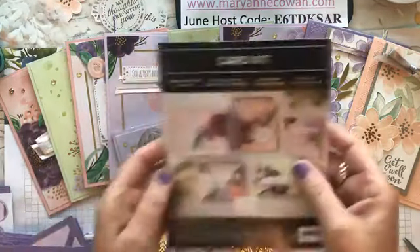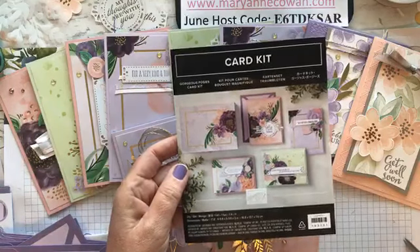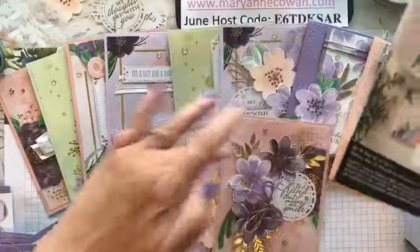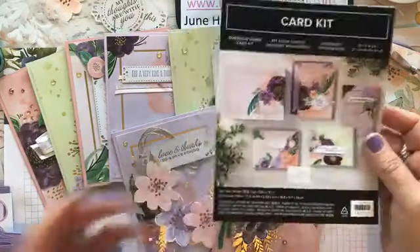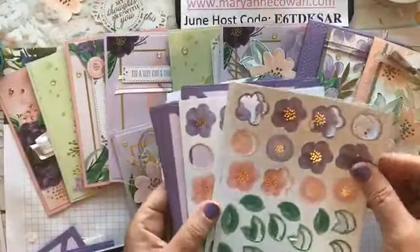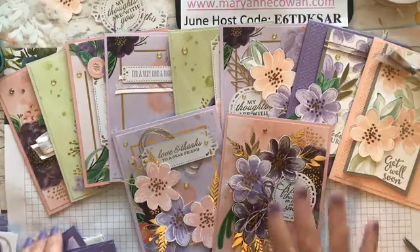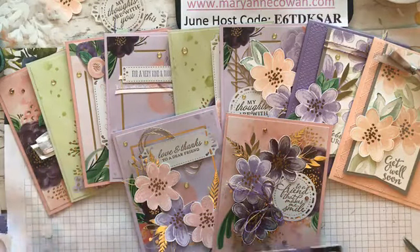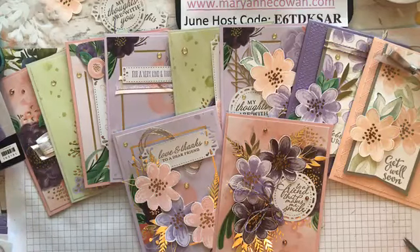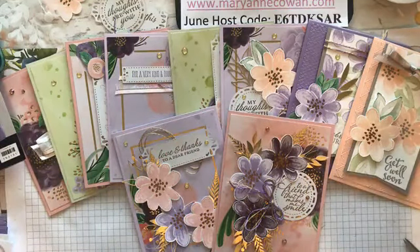So I would say the Gorgeous Posies card kit is a good buy. Let me know if you think it's a buy — thumbs up if you agree. I think it's a buy. I've made ten cards so far and I still have six cards left that I can make. And even after making the six cards, look at all the materials I'll have left over — they always give you way more than you need, so you'll have little flowers and embellishments to use on other projects. The price point is $44 for the kit and $26 for the stamp set. Kits are really fun because if you're going away or going to the cottage, you can just grab your kit and know everything you need is in it.